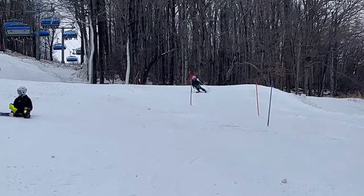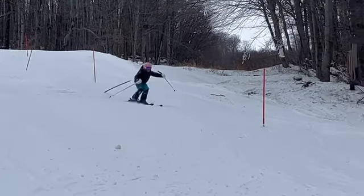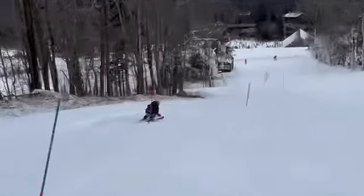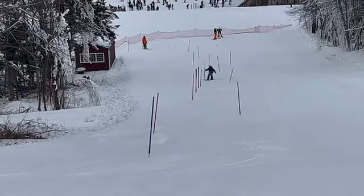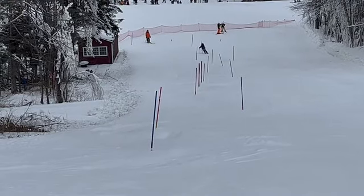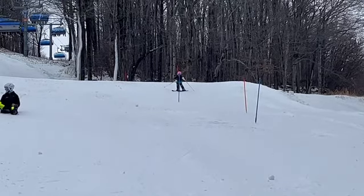Yali, here's a look at one of your slalom training runs. Alright, good job. Some good stuff in there, some things to work on - some of it is consistent with what I said in our last slalom training video.